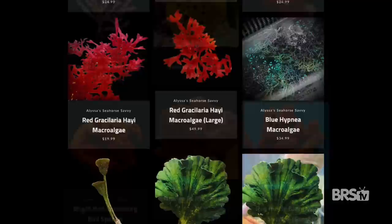Matthew here, your BRS beginner guru. And today I'm gonna show you how to build a tank to showcase some of the coolest invertebrates out there. I hopped on the phone with Alyssa at Seahorse Savvy to work out the details. A lot of you may not know this, but Seahorse Savvy is my go-to for gorgonians, macro algae, and invertebrates. I don't know how they do it, but they stock the widest variety of inverts I've seen. And since I'm no livestock expert, I needed some advice.